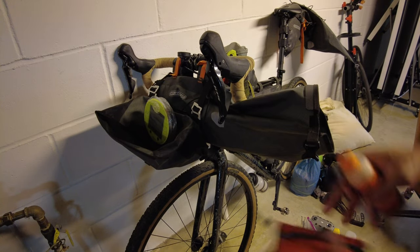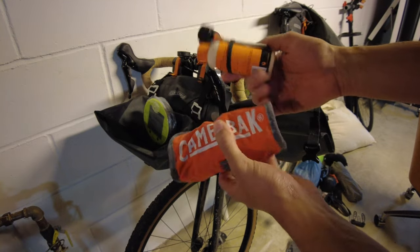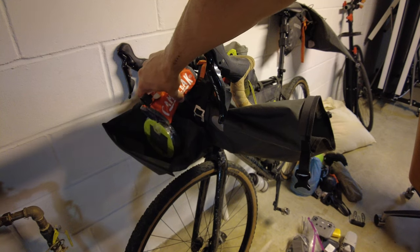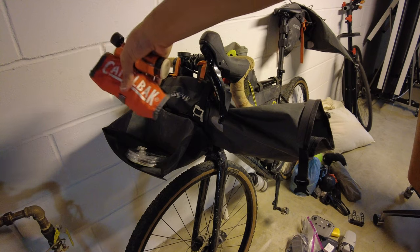Next, even further in the middle, is going to be all the tools. I hopefully shouldn't need these at all on the trip, so that's why I'm trying to position them absolutely in the middle of the bag — I can access stuff from either side and this doesn't have to move.